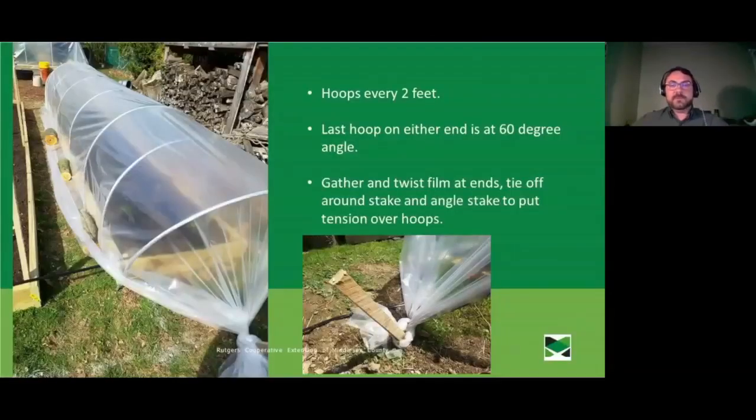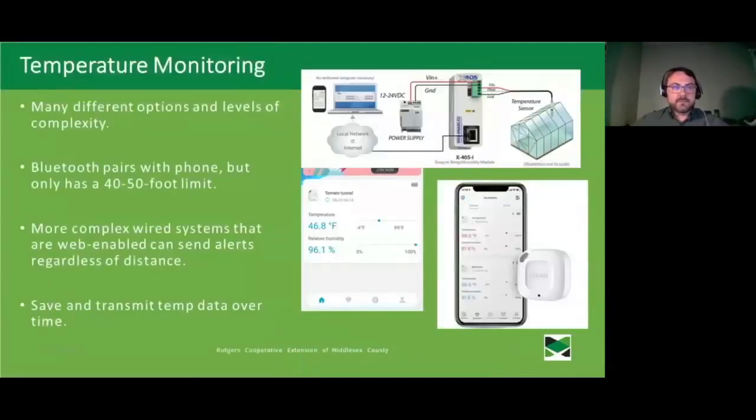For greenhouse film, use material specifically sold as greenhouse film rather than a painter's tarp — it has the best light penetration, is UV resistant, and is designed for this purpose. Position hoops about every two feet. Slide the end hoops in at a 60-degree angle to help with the tension of the whole system. Gather and twist the excess film off each end almost into a rope, tie it around a stake hammered in at an angle, and use logs to hold down the sides.